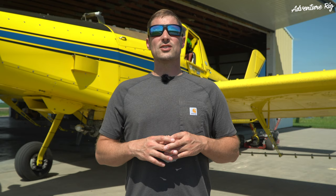Again, these are the Rebar made by Spy. If you guys have any questions about them, please leave them in the comment section below and we'll get back to you. Also, if you're wondering where we are or what we're up to, check us out on Facebook and Instagram at AdventureRig. Thanks again for watching. I'm Tyson with AdventureRig.